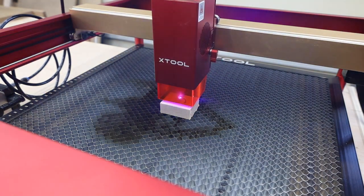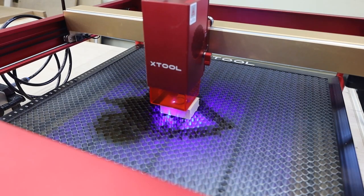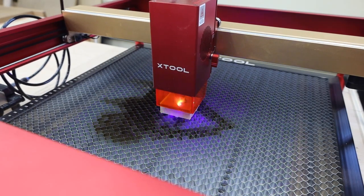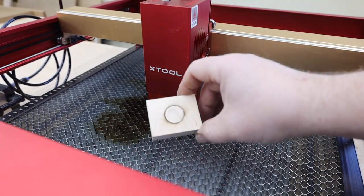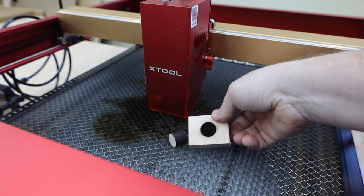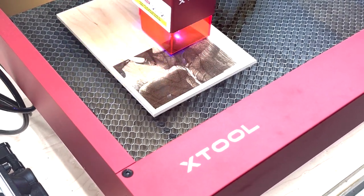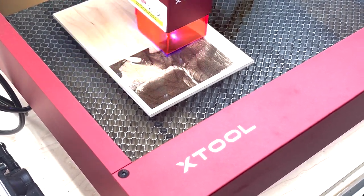This laser also does a great job cutting solid woods like this maple. In many cases this will actually cut nicer than plywood because it doesn't have all the glue. I know I mostly covered cutting in this video, and that's just because I think that's where this machine really shines. But of course you can still do really detailed engravings, and it can definitely do them a lot faster than other lasers.